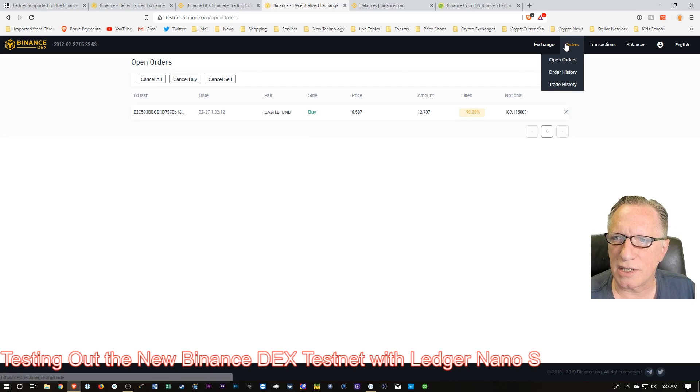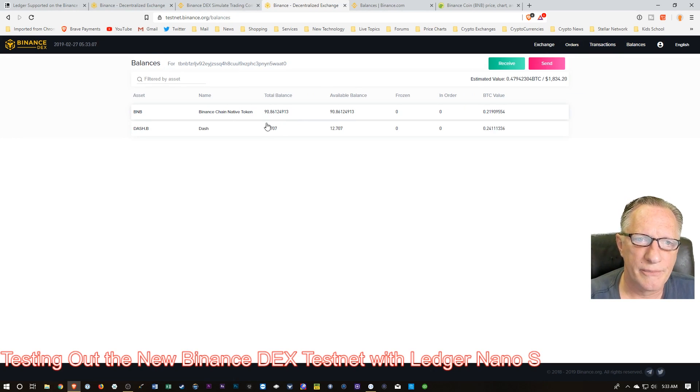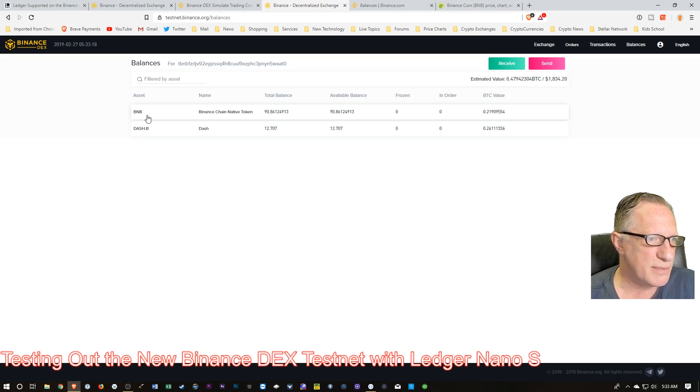Let's go back to the exchange and check balances to see where we are. Remember, this is the testnet — it doesn't say TBNB, but we have to remember that while we're doing this we're not actually making real trades; we're just using test BNB. We're still in the testnet phase. But it looks like the order is just about filled, which is pretty cool.